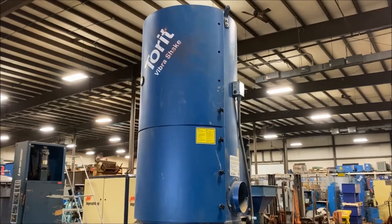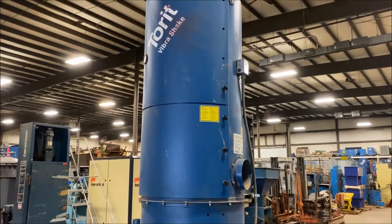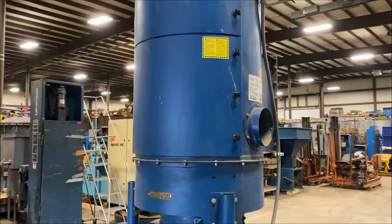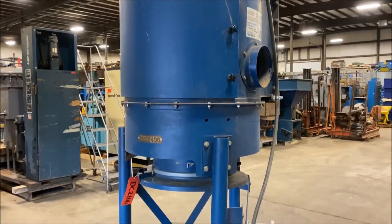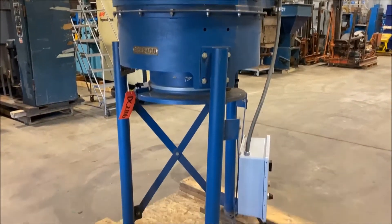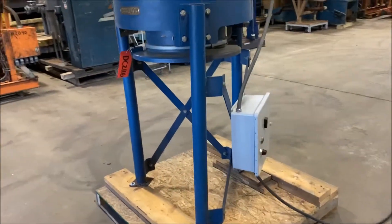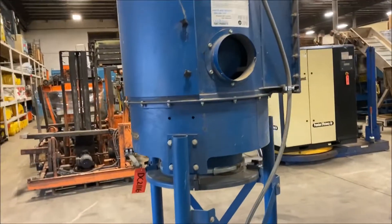Hello, today you're looking at a Tora VibraShake 1000 CFM Dust Collector brought to you by Lanco. Overall dimensions: 40 inches in diameter by 122 inches tall. It does have a three horsepower motor wired for 480 volt.